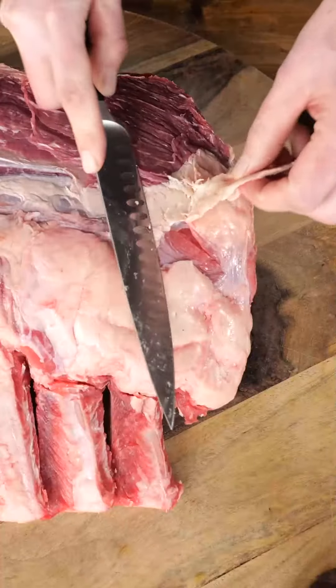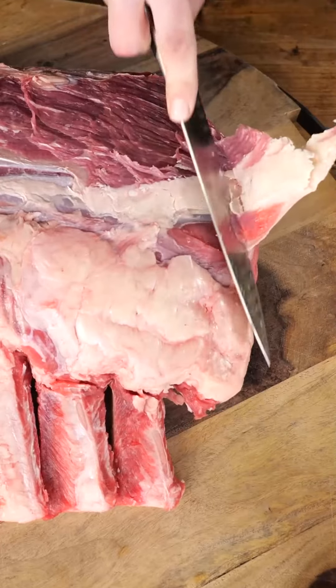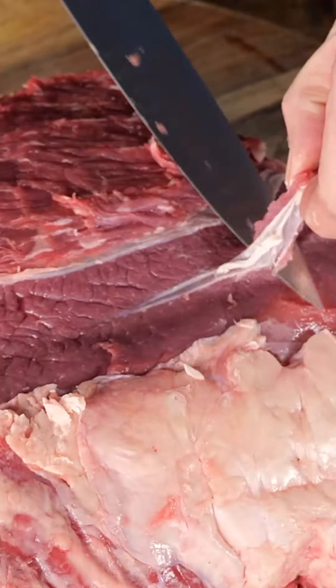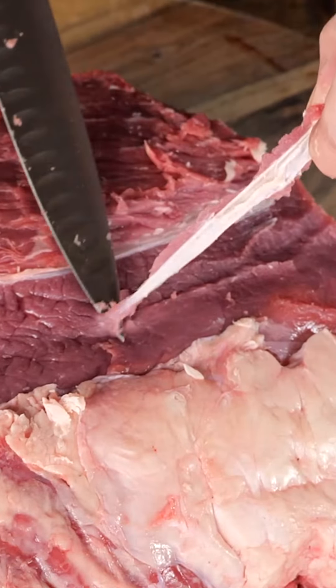The first step is to clean it off. I want to get rid of some of the fat, but most importantly the silver skin that lays on top of this meat. That's gonna make it tough and prevent the flavors from going into the meat.